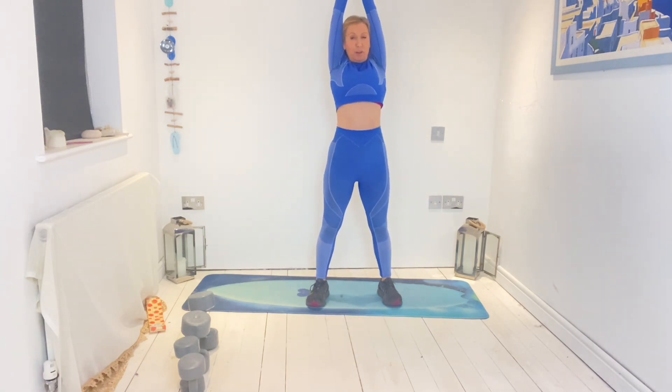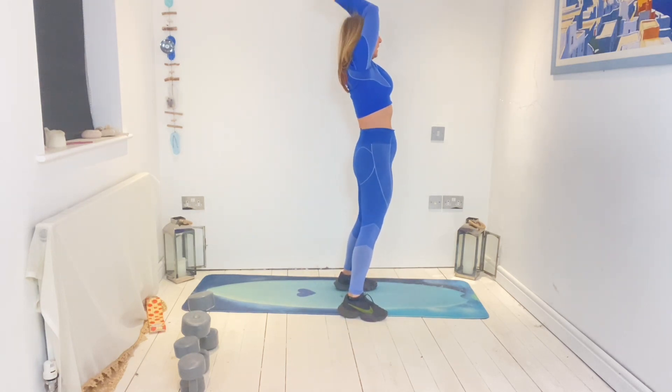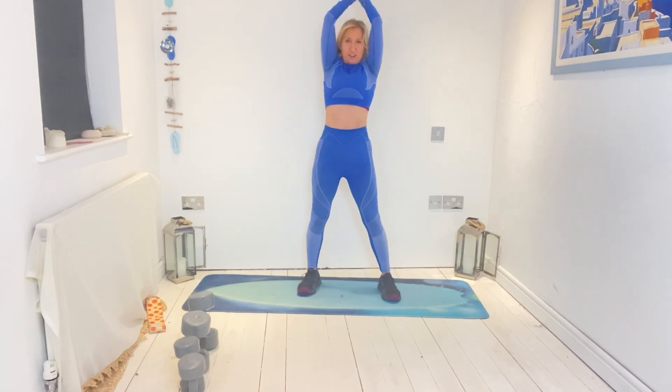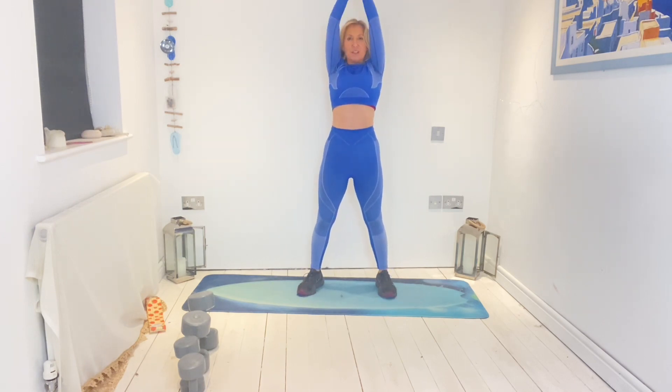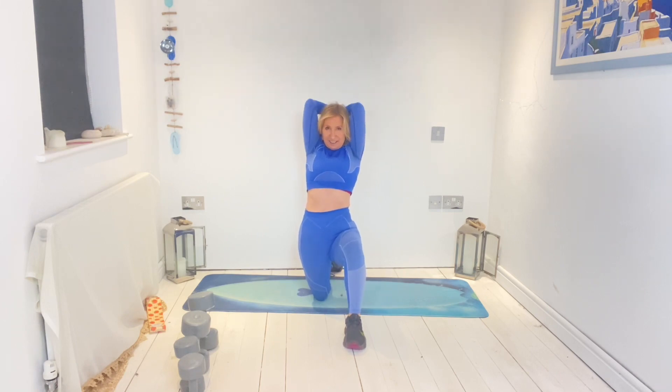One more. Overhead triceps — working the back of the arms. Put the arms out in front simulating this exercise: bring them up, bring them down like you're throwing a ball. Elbows stay close to the ears, lift and lower. Stay strong — don't let those elbows come out. Let's go — ten, nine, four, three, two, one.